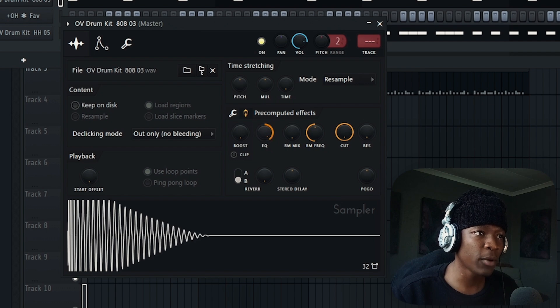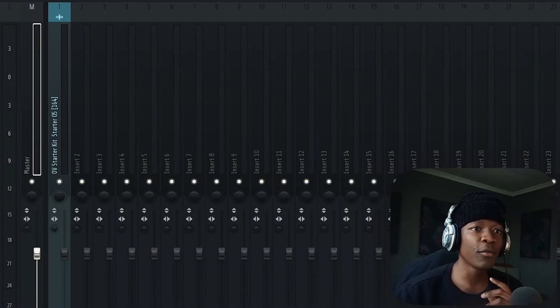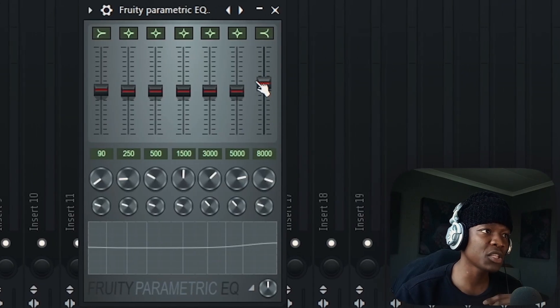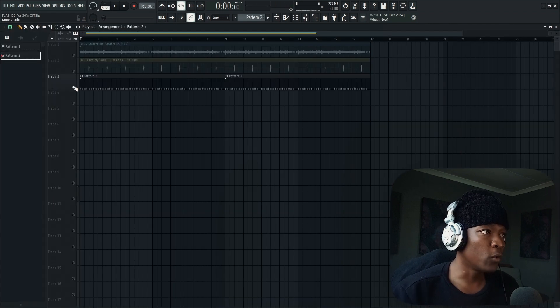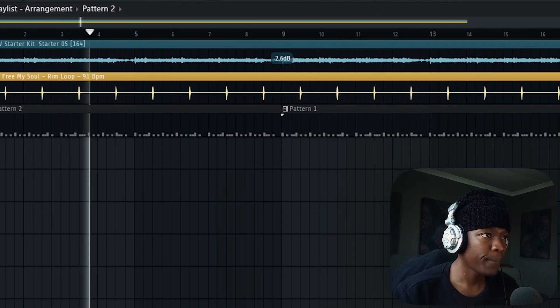On pre-computed effects, use the EQ knob. Also make sure that on your master you have a soft clipper, then an EQ. On this EQ, just boost the highs and some of the lows — about 0.5 to 1.5 decibels. We don't want to mess with the lows too much because we're already boosting the 808. Now apply that with the soft clipper.